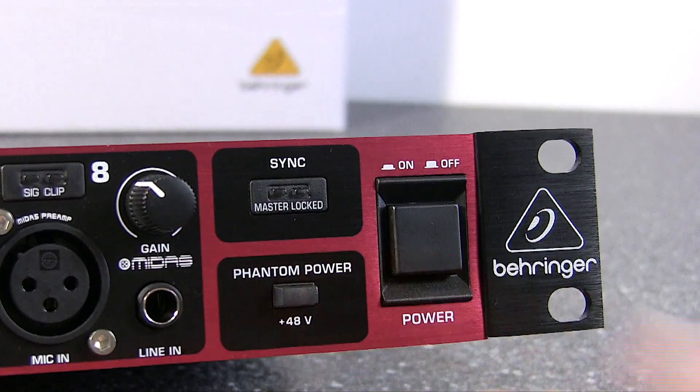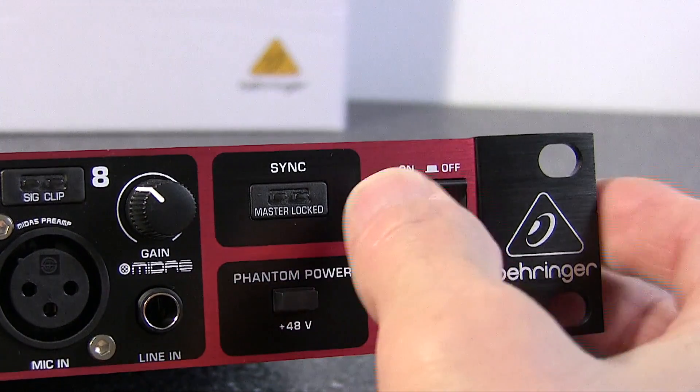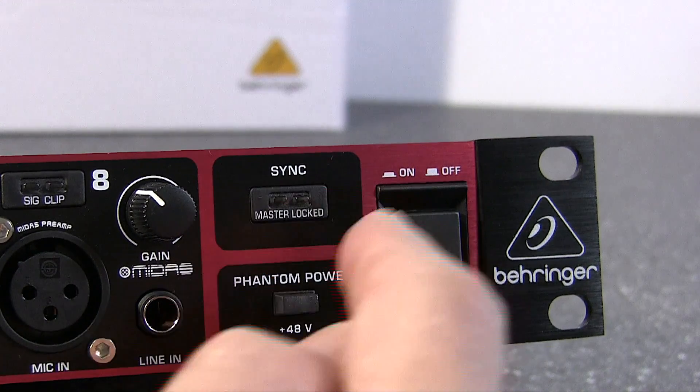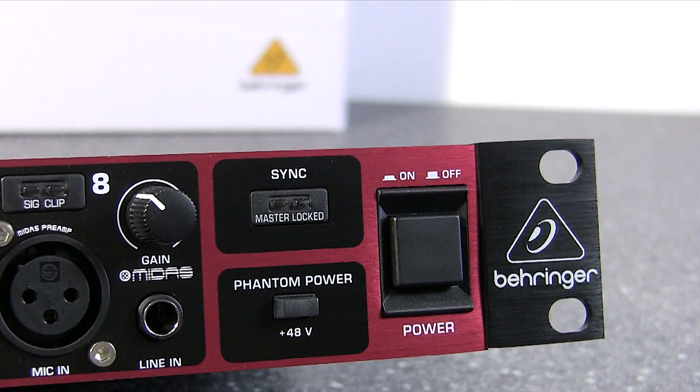Over on the right, the master section: we've got the on/off switch and phantom power on/off, which supplies phantom power to all inputs. Then the sync master and locked indicators, which will illuminate differently depending on whether the unit is working as a master or slave device.